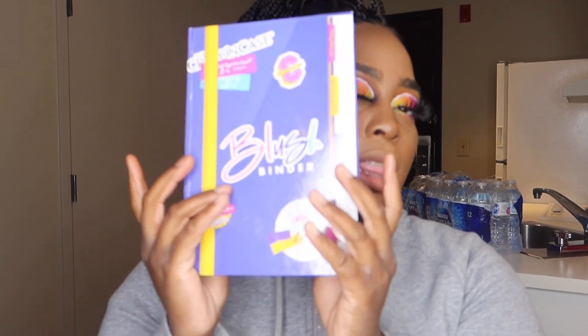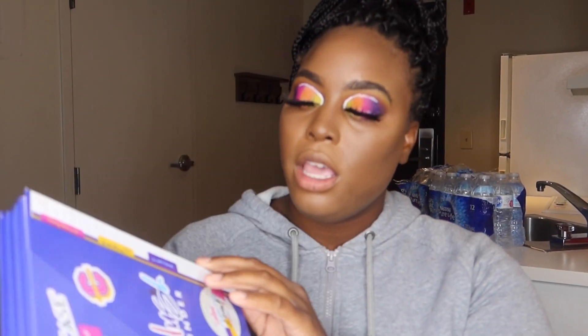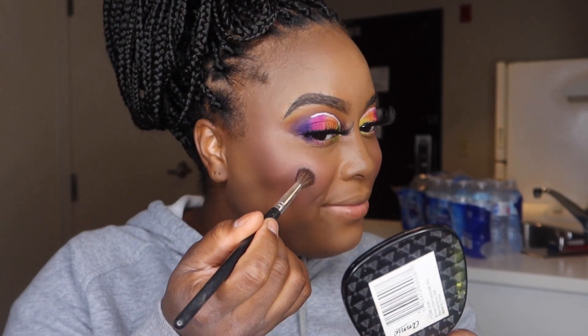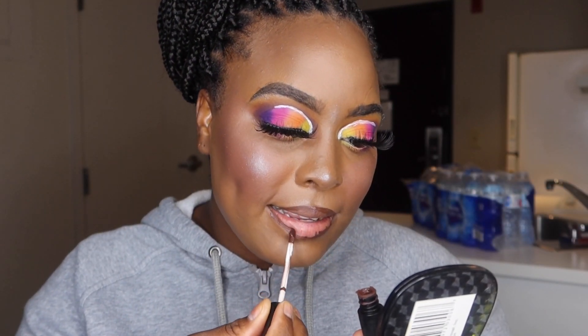We're going in with the blush blender. I'm going to go to the third page, third row, box one. I don't want it to be like mad pink, so this is the perfect color. So this is Hell City.